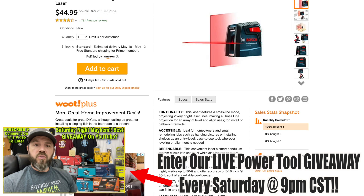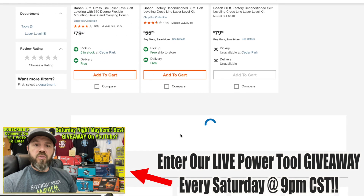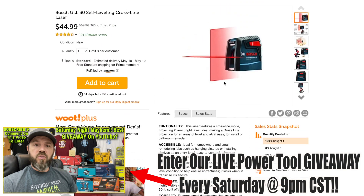Next deal: the Bosch GLL 30 self-leveling cross-line laser for $44.99 right now at Home Depot. Looks like the lowest price elsewhere is $55.25 — and at Lowe's it was $59. So Home Depot has the best price on this Bosch self-leveling laser right now.